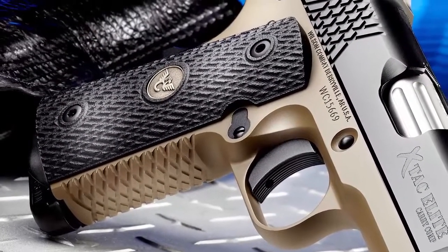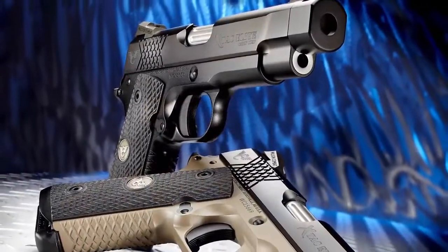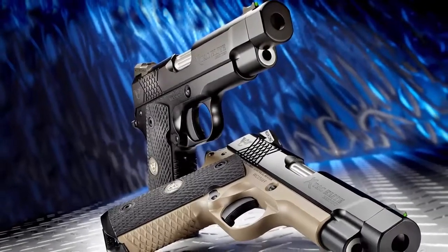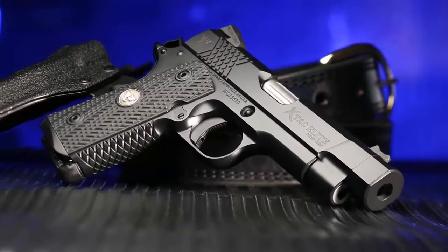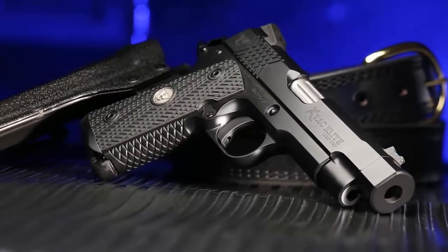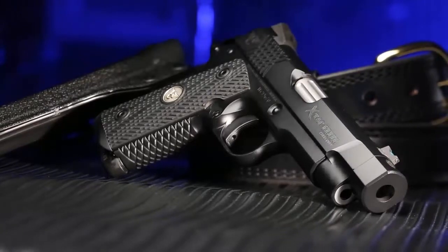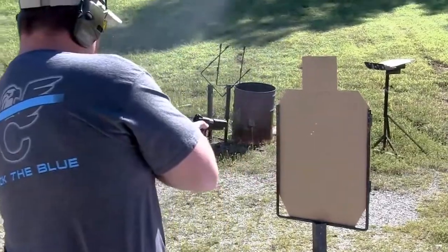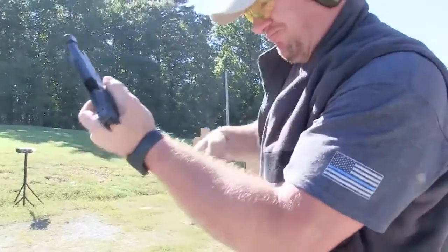The bi-directional X-TAC front strap and slide treatment offers enhanced grip and improved durability over traditional checkering in severe and hard-use environments. Scientifically designed by Bill Wilson to work with wet or dry hands, with or without tactical gloves, the X-TAC pattern redefines secure shooting comfort without the coarse, painful nature of other grip treatments. In tandem with aggressive G10 Starburst grips, the X-TAC tread pattern locks securely into the firing hand and reduces muzzle flip without snagging on clothes or cover garments.